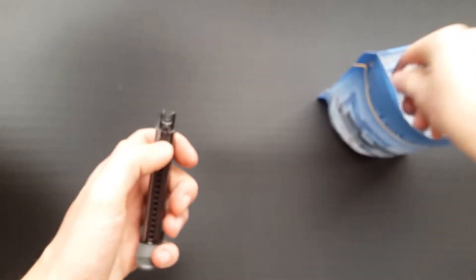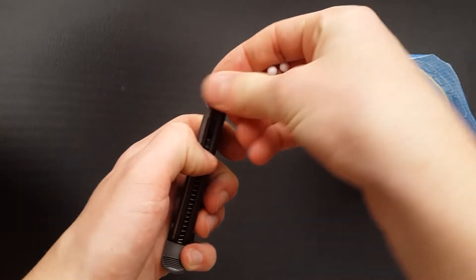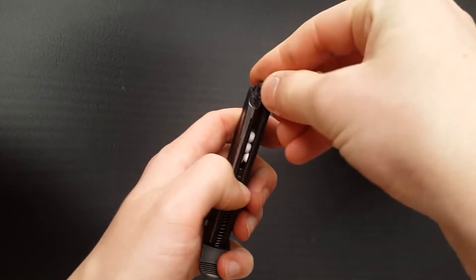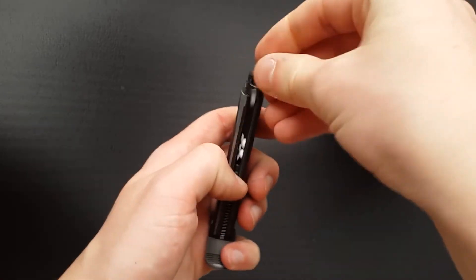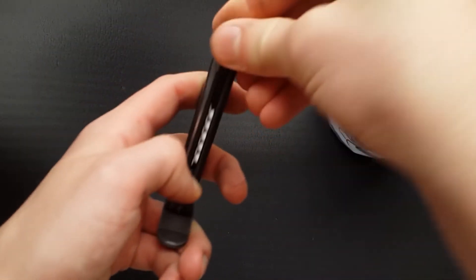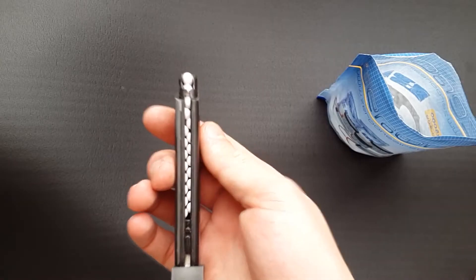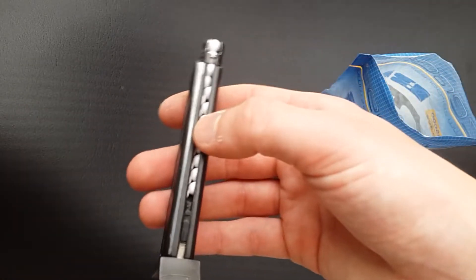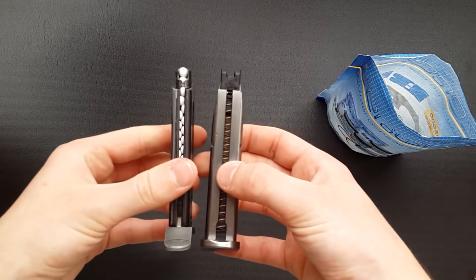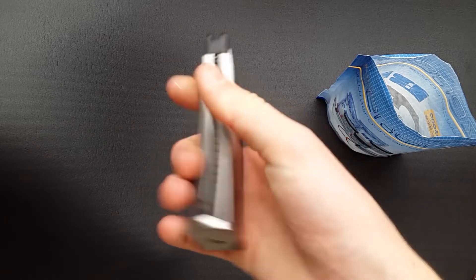I'll do a loading test for you now. I've squeezed 20 rounds in here, which for the size of the magazine is actually very impressive. The Beretta M84 which is a double stack and similar length only holds about 20 as well. So we've got a double-stack BB configuration despite the magazine being a single-stack design in real life. The spring tension was getting a little strong towards the end.